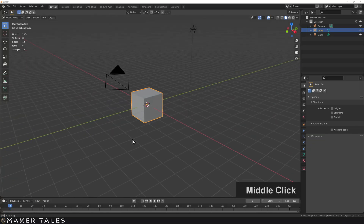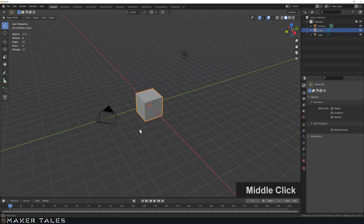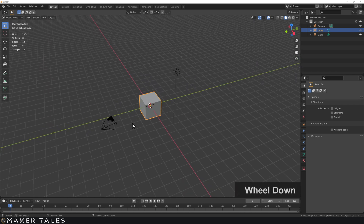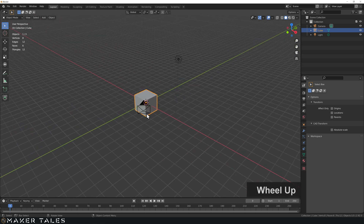Starting from a fresh Blender file we're going to create a center finder because that's what I'm needing for a current project. This one's going to be a little bit different — the technical drawing doesn't have all the details, and I'm also giving it a little bit of an artistic twist. You don't need half the stuff I'm going to be doing to this model to make it a functional tool.